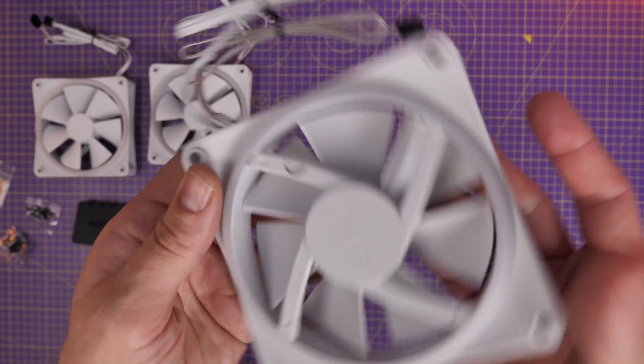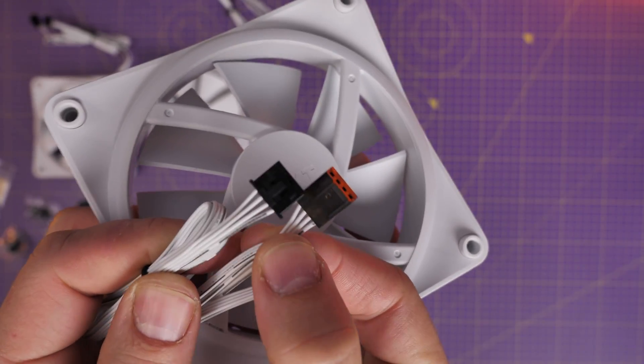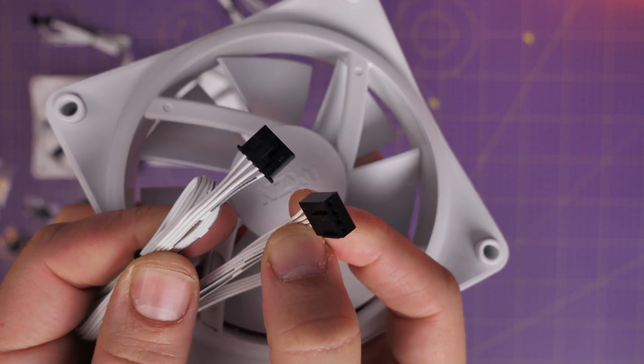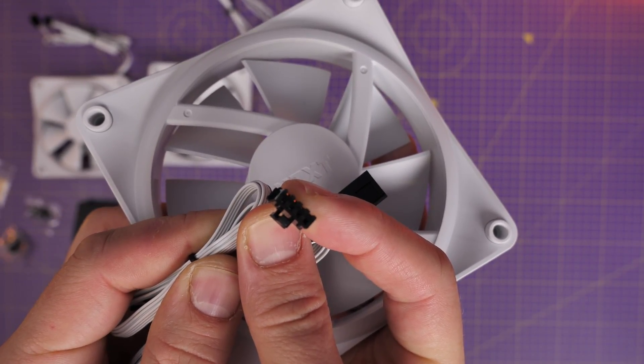These require two different connections on your motherboard, or with a controller — and that's the important point. Get the controller, I'll link to it in the description, which connects to your motherboard and allows you to control the RGB lighting and the fan speed.